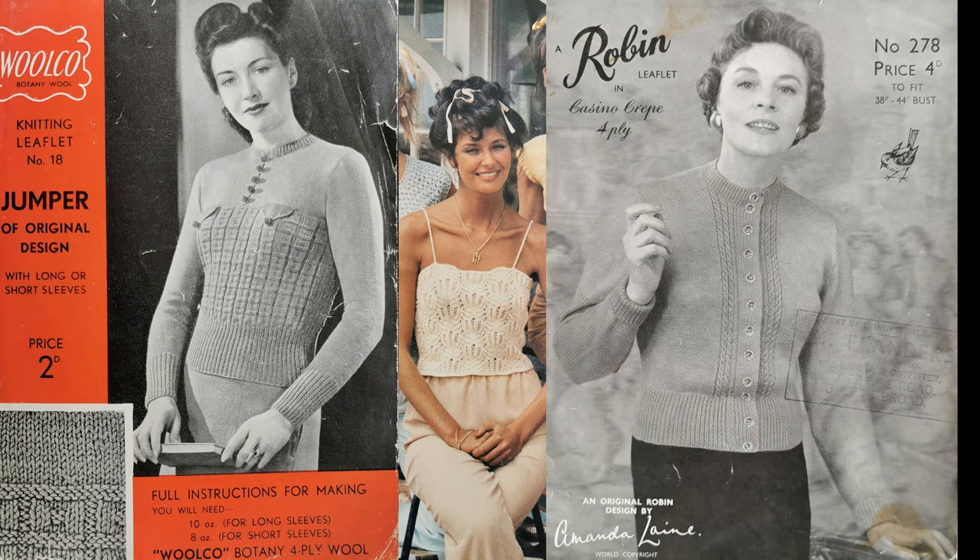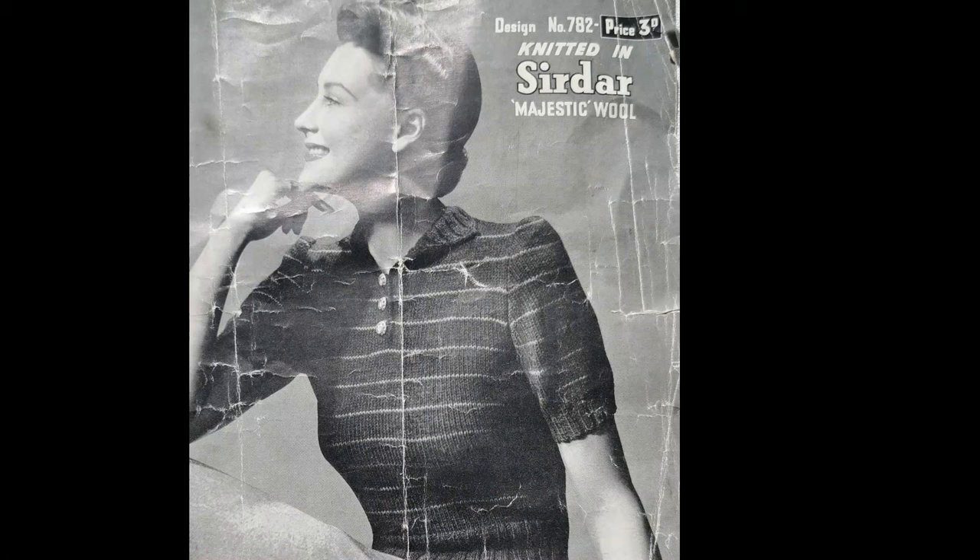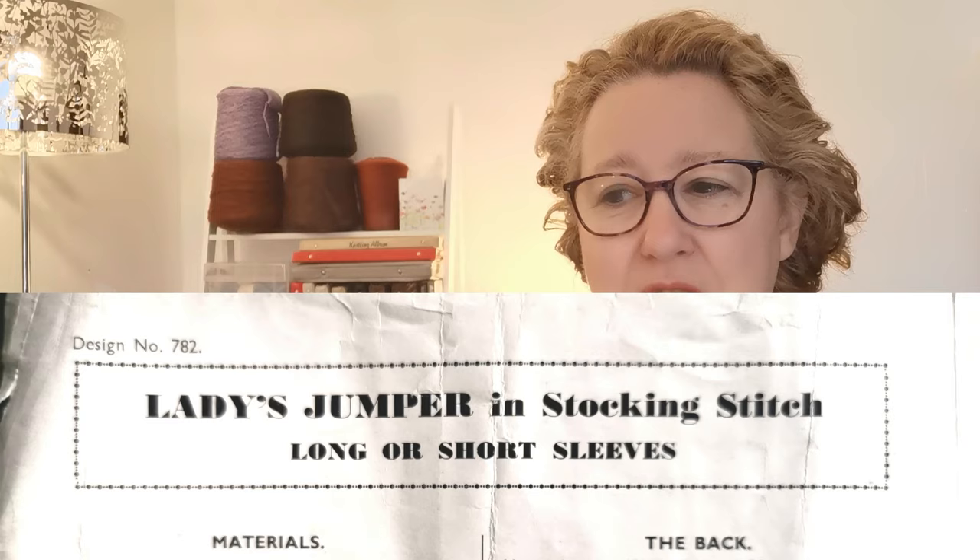Once we know our measurements, let's take a quick look at the pattern. If there are any particular stitch patterns in here — like ribbing, lace, or cables — you might have to cast on multiples to knit that pattern, and that will change the number of stitches required. My goal is to knit Saddhar pattern number 782, a short or long-sleeved ladies jumper in stocking stitch, so at least it doesn't have a difficult stitch pattern to work with in the resizing.